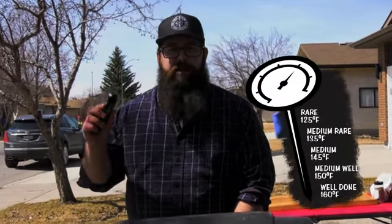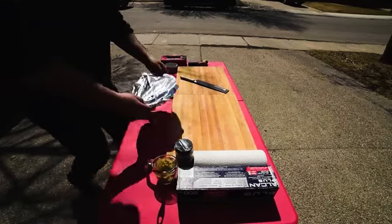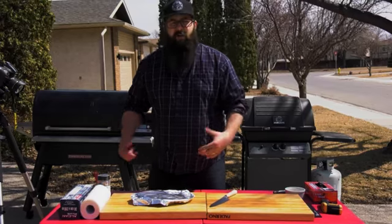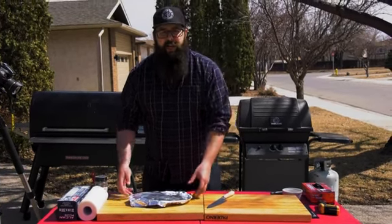It's been another two minutes, so we're going to open this up and check it with our trusty thermometer — just to make sure it's between about 125 and 135 degrees. We want to take it off and let it rest for another five to ten minutes. It's now been 10 minutes with these ribeyes resting off the barbecue.